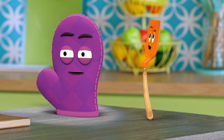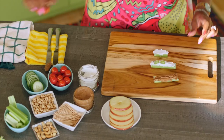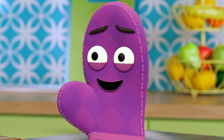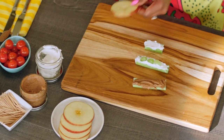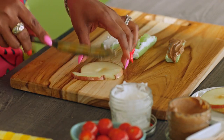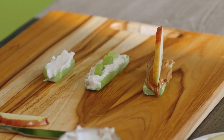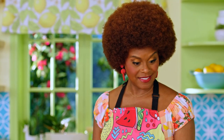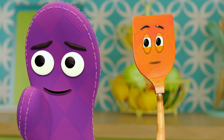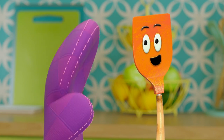Next, we add the bug bodies to our celery. You can put in olives, tomatoes, raisins, or whatever bug body you want. You can even add a slice of apple to make a big bug body. I'm going to slice just a little bit off the bottom to help the apple stand up. Next, we add a little carrot or cucumber sticks to be the bug's antennas.